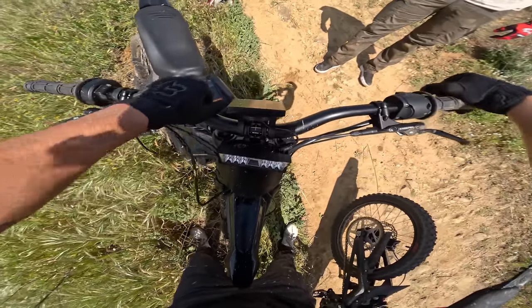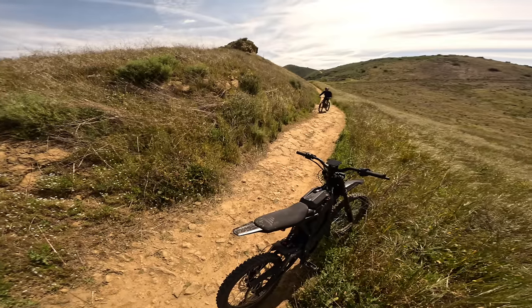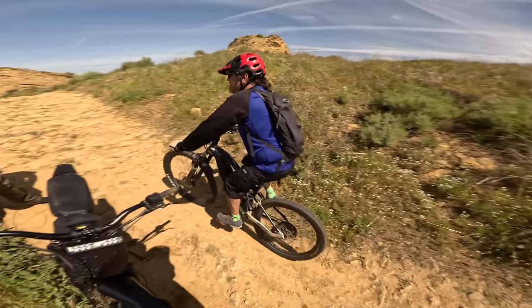Wait, the bars twist so easy that way. I don't think we tightened it — I'll ride this bike, you ride mine. It's a beautiful day to ride.